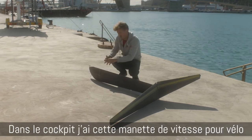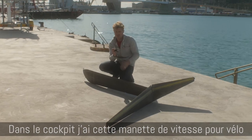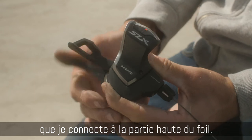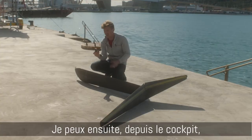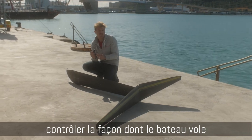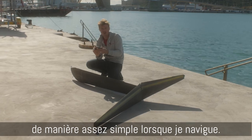This section is attached to the cockpit of the boat. I have this, which is a gear shifter for a bike, and this is connected to here so I'm able to, from the cockpit, control how the boat is flying basically while I'm driving.